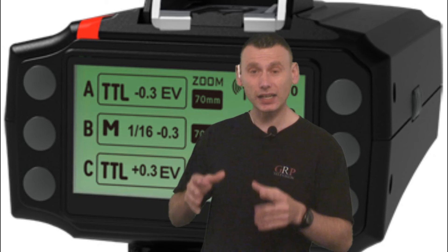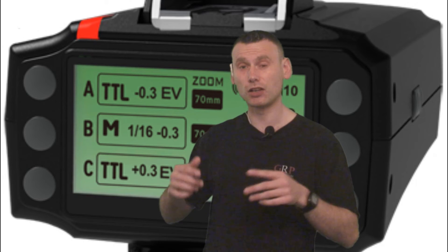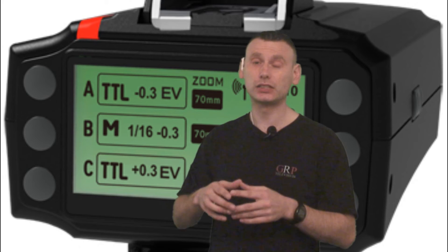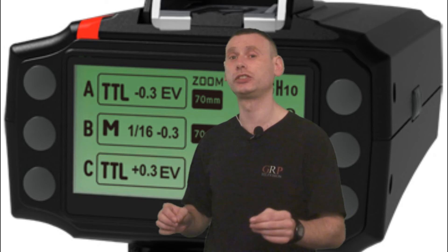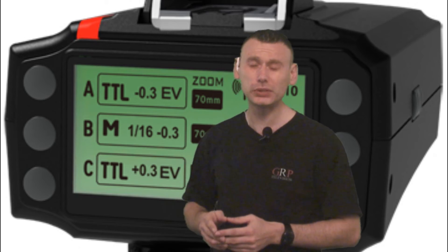So has Pixel been able to solve this problem that us Nikon shooters had with the very first King? To be honest with you, I am not sure. But the one thing I do know is that if Pixel has corrected this problem for Nikon shooters, then Pixel will have overcome a very technically challenging obstacle indeed.